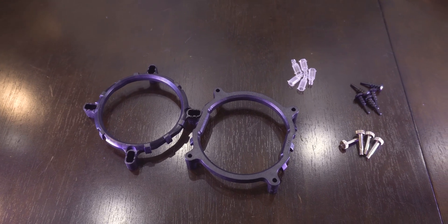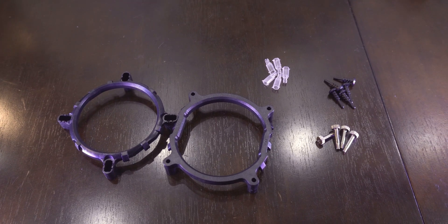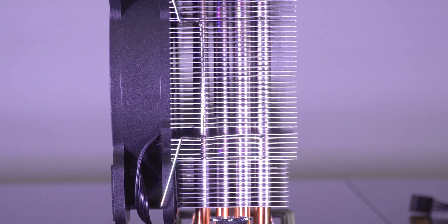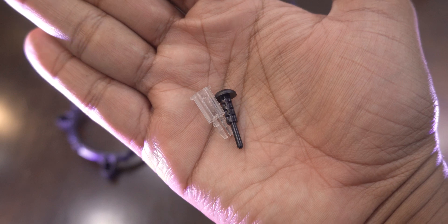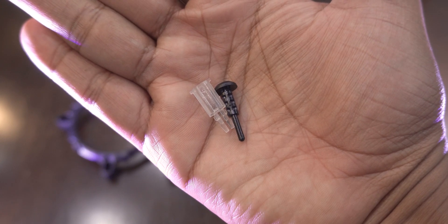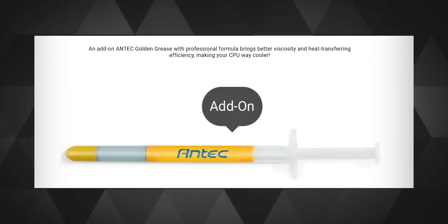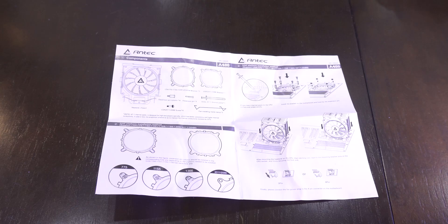Quickly checking the box contents, you get two different brackets for the many different Intel sockets, many screws, and two metal clamps which are already clamped between the fan and the heatsink. As courtesy, they give you one extra piece for each of these extensions in case you break or lose one. You also get Antec golden grease with professional formula thermal paste, and a two-page to-the-point manual with nice and clear diagrams.